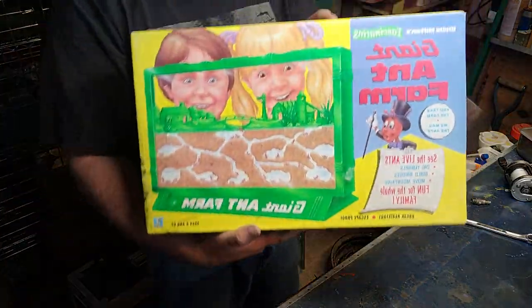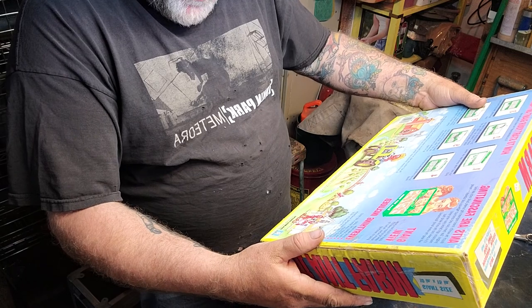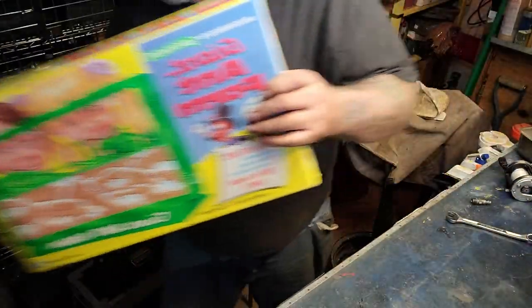Brand new in the box — an ant farm, made in Culver City California by Uncle Milton, made in the USA. It's legit. This will go down to the booth.